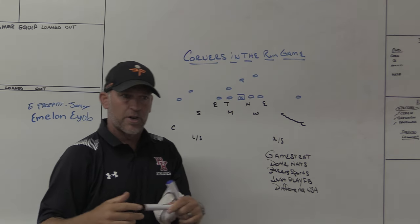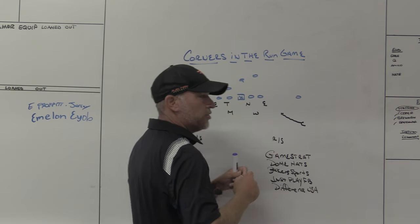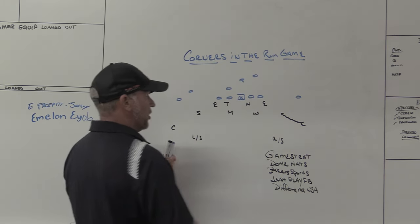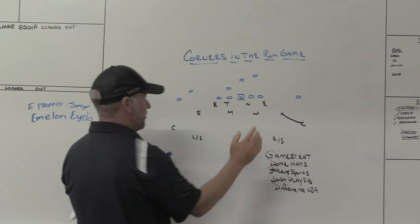It's tougher to play the passing game when you get a pass read if you're on the move inside. We don't get hands on number one, so we don't get that good jam-funnel inside. But if number one is the only threat out there, you don't need hands on him as much if you have the high safety there.